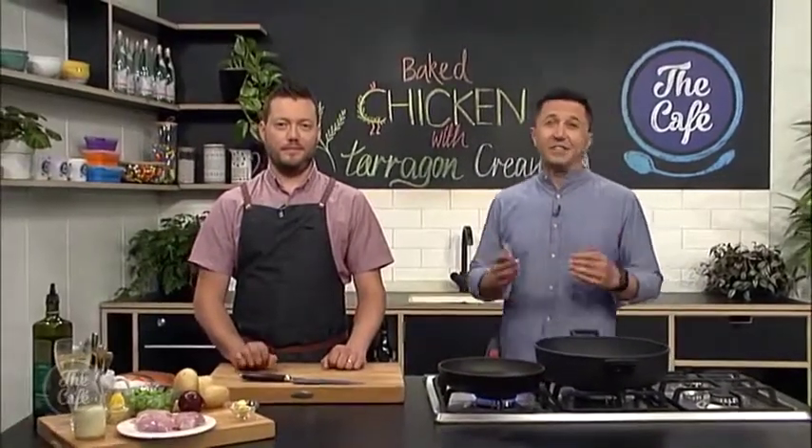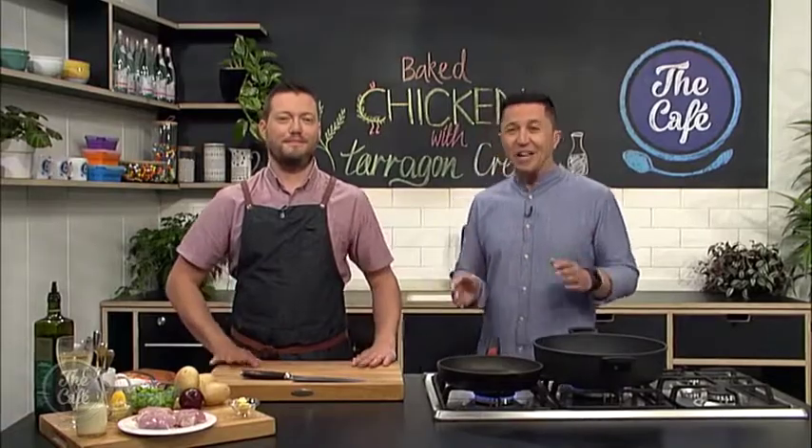Coming up a little later in the show, we'll get to see award-winning singer-songwriter Mel Parsons perform live, so do make sure you stick around for that. Right now though — delicious baked chicken to make. So what's the first thing we need to do, Mark?